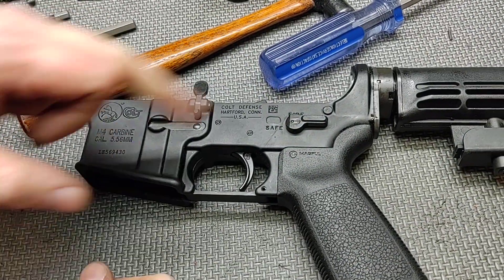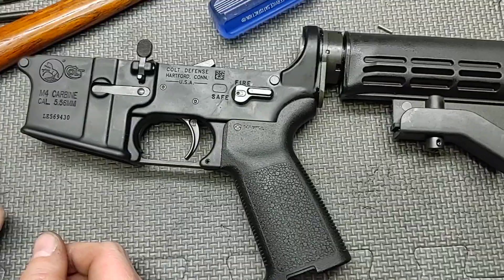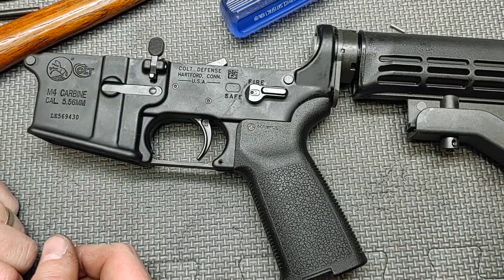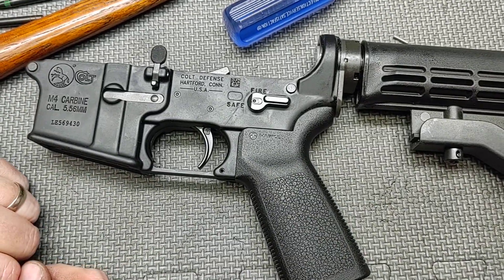If you found this interesting and the product appealing, go ahead and check out Forward Control Designs and pick up one of their selectors. Otherwise, I hope you found this installation helpful and educational. Thanks for watching.